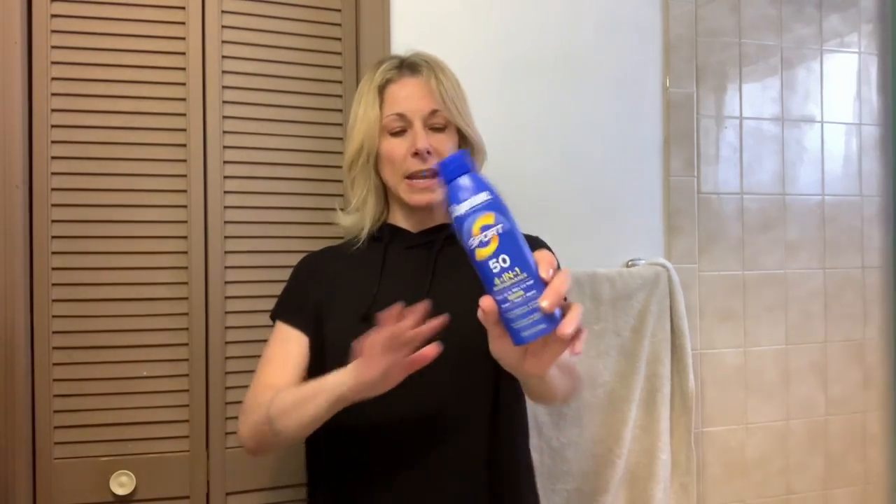Two-for-one really helps. I love that you can spray it on and go, so you're ready to go and you don't have to worry about rubbing it in. It is colorless, odorless, and really super easy to apply. Make sure you don't get it in your eyes — be careful.